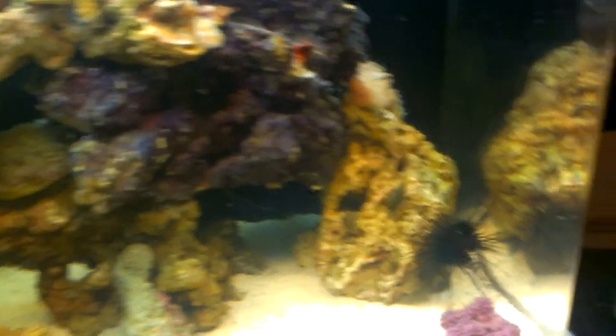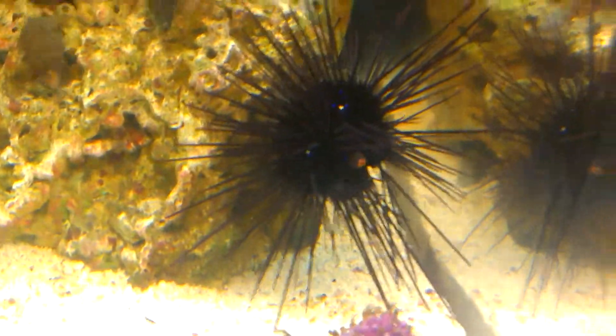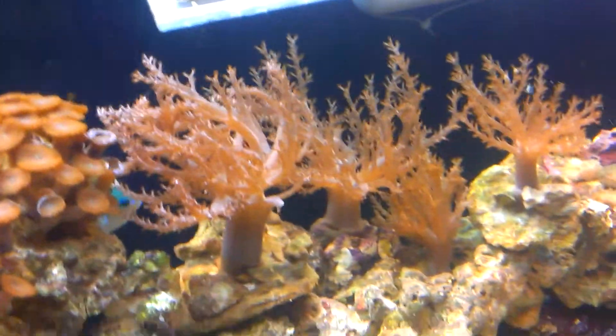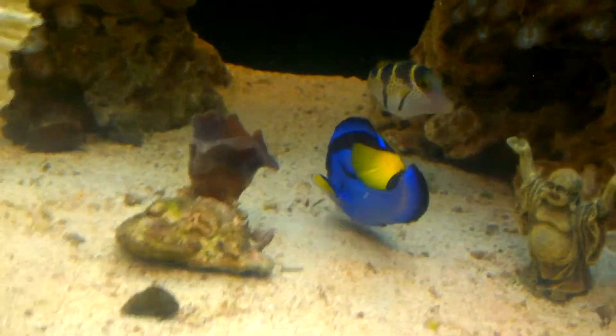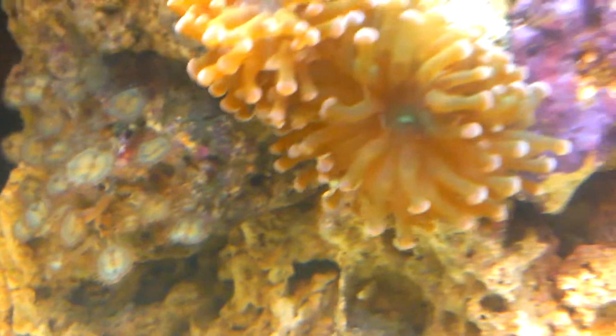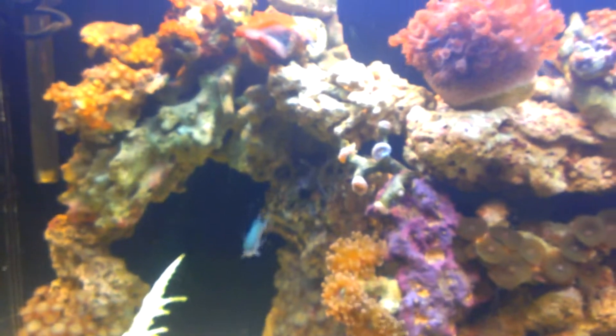It is actually off right now - let's go see why it's not on. Oh, it is on - it's just facing down. There you go, that's my tank. I'll figure that out. I got this long black spine urchin I want to get rid of.